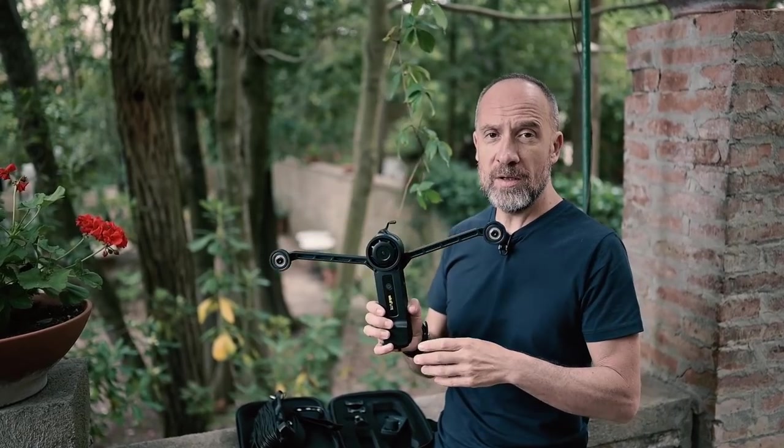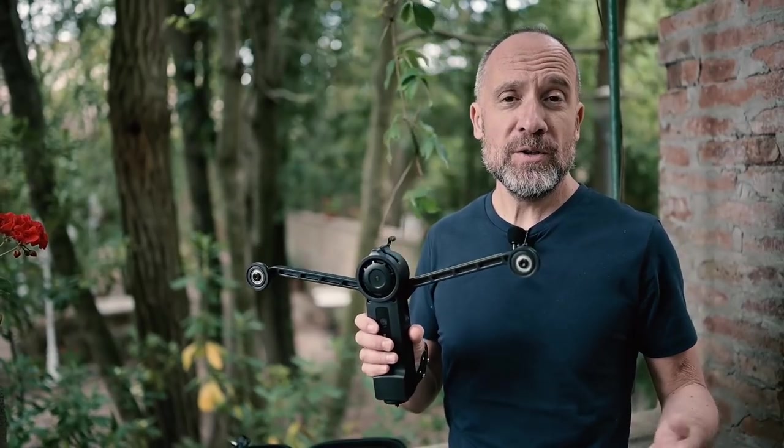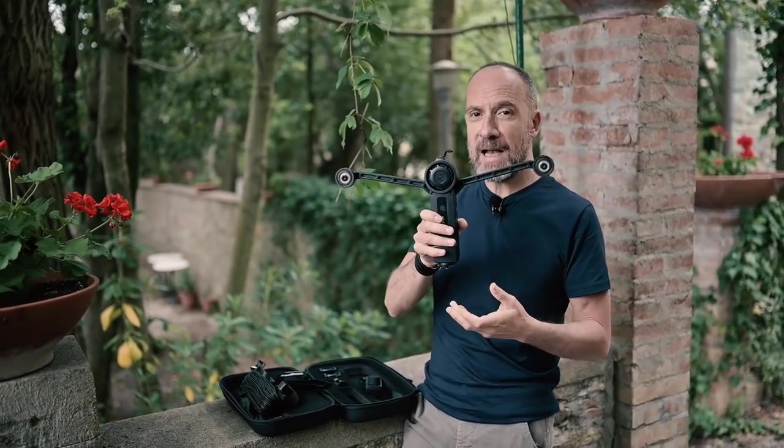This is very cool because in Italy in particular we have a lot of problems with using drones. So what we're gonna do in the next minutes is hook this up between two trees and see how it works.